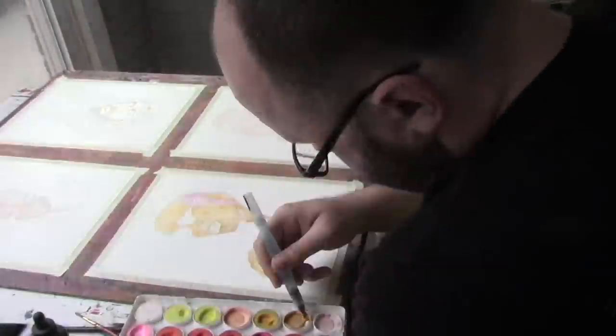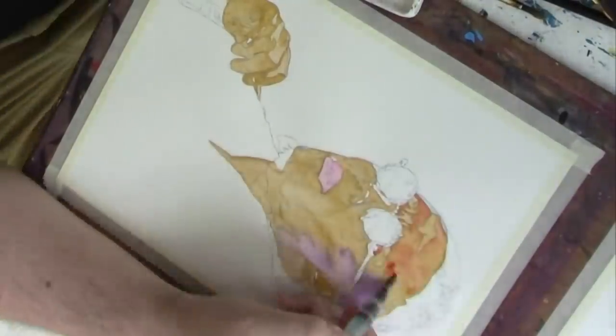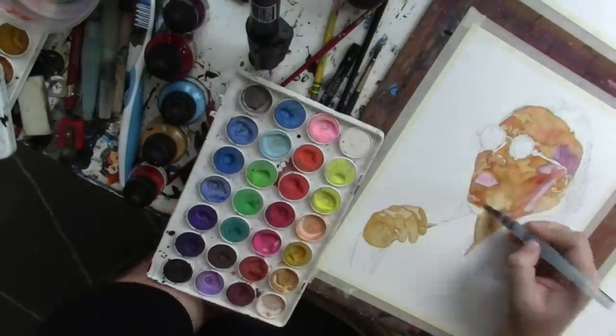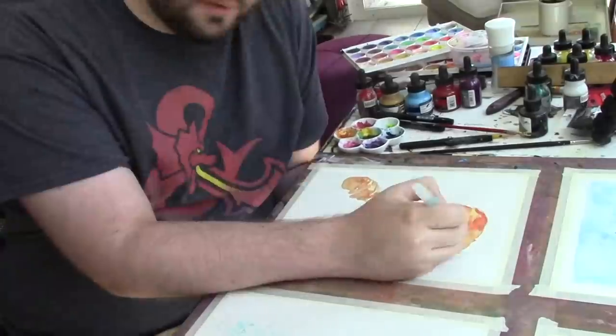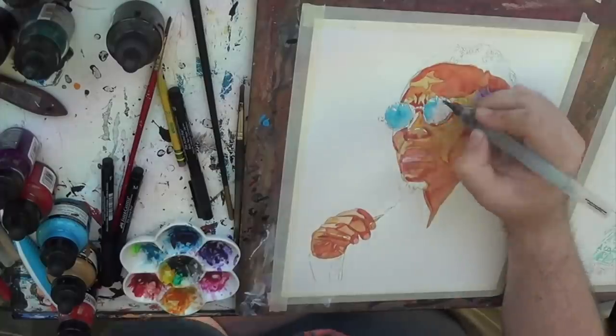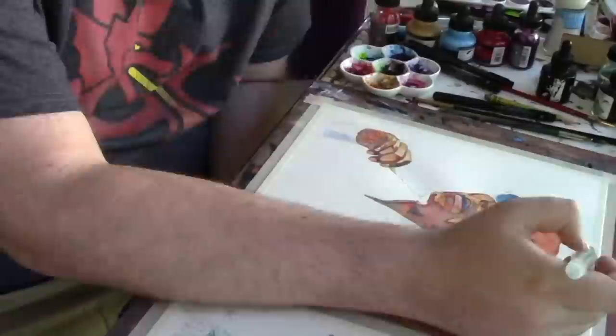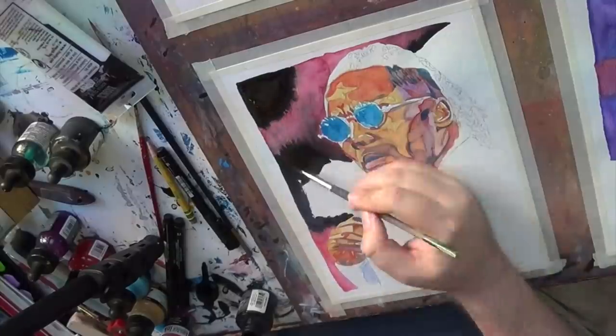For my first ever painting of Isaiah Swerve Scott, I wanted to get across his swagger, the overall energy about him. So I'm using the double negative space of both the background and then cutting out his jacket with just negative space — the white — to really get that energy across.